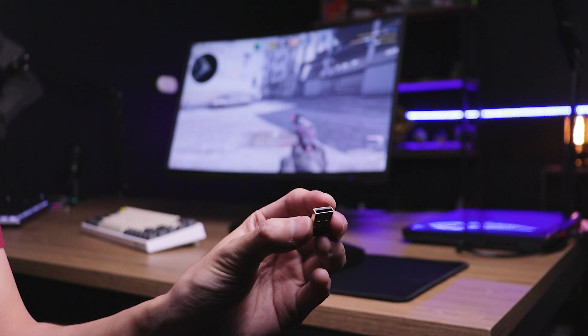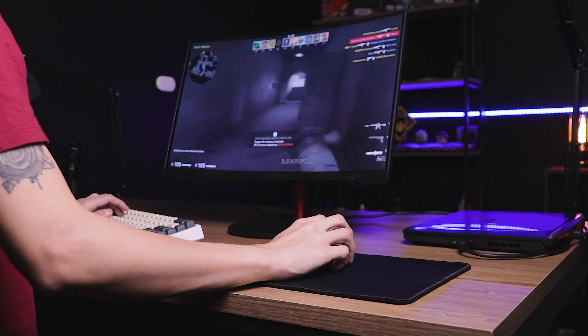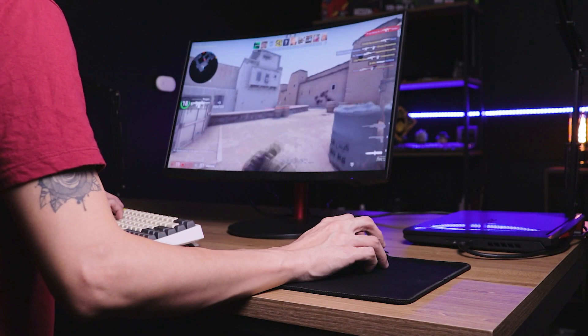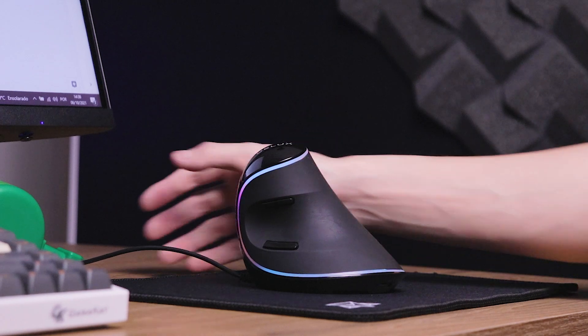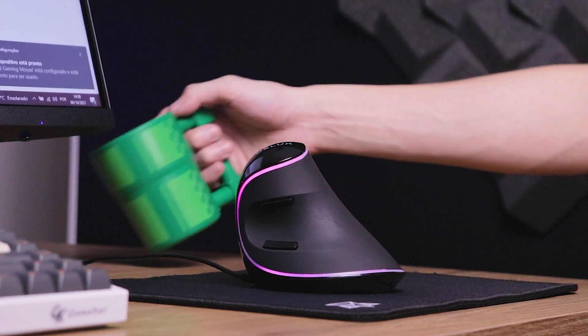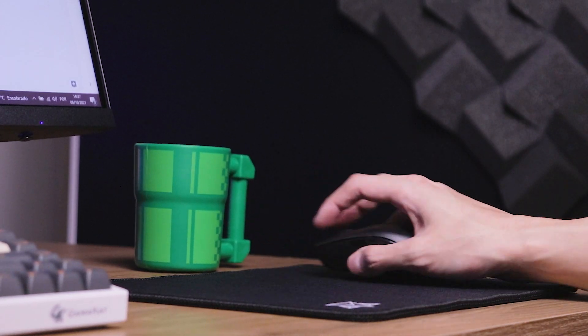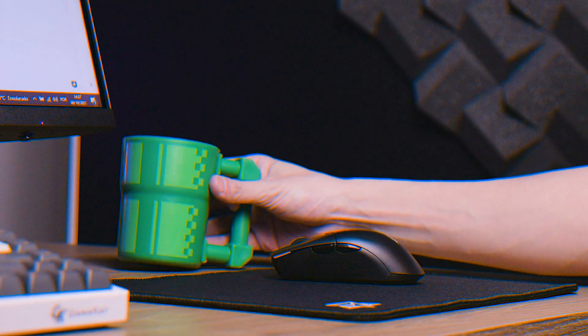Desde que esse receptor USB não esteja muito longe do mouse, você vai conseguir jogar competitivamente sem problema nenhum, com zero input lag, com menos de um milissegundo — no máximo um milissegundo de taxa de resposta, equivalente a mouses cabeados. Então você não vai perder precisão por estar no mouse sem fio. Pelo contrário, em mouses cabeados você tem o problema do cabo ficar enroscando em vários lugares, você deixa um copo de água e na hora que você dá aquele puxão mirando, acaba derrubando as coisas. Já o mouse sem fio você não tem esse tipo de problema — você até tem mais precisão.